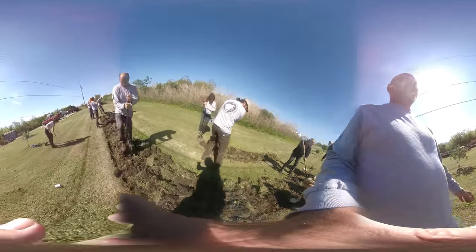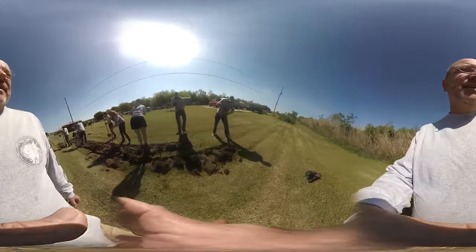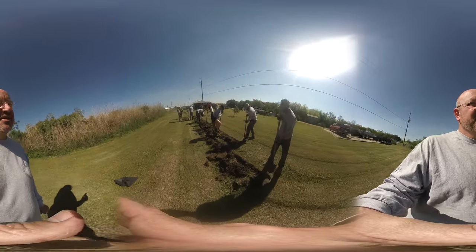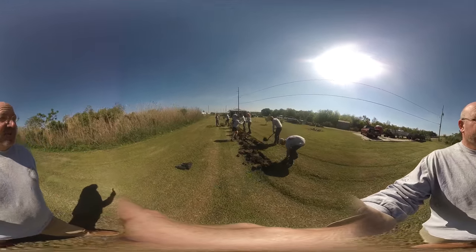The idea is we're tilling this up so that we can plant all those starts, and we also have seeds to plant. Here's the progress after just the first half hour or so of digging here in Burrus, Louisiana.